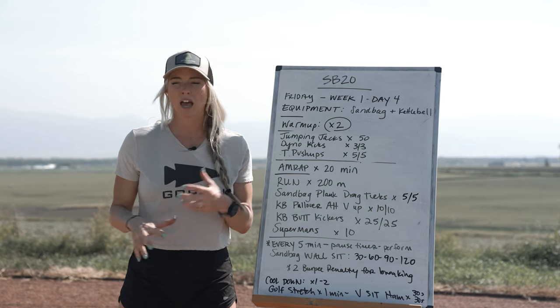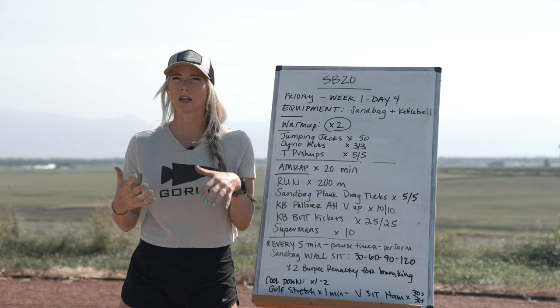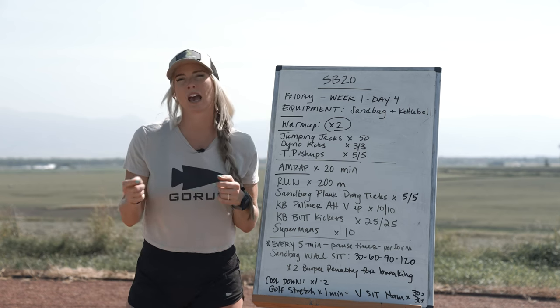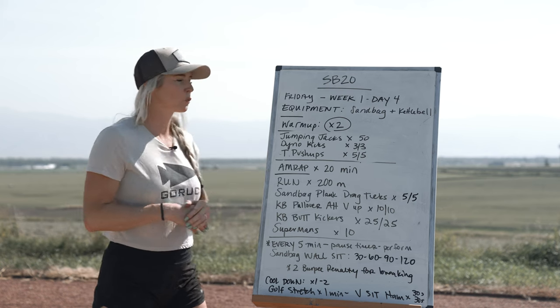Today is going to get you moving but the workout is short, sweet, and sweaty. All you need for this workout is a sandbag and a kettlebell — you need both pieces of equipment today.